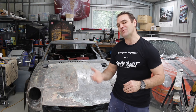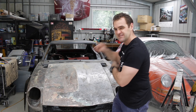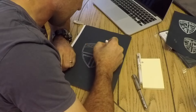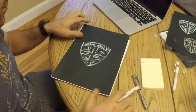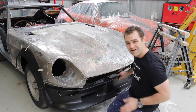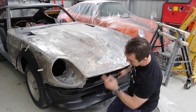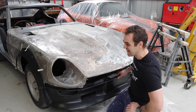Hey guys, welcome back to Home Built. This week I plan on pulling the engine and then continuing on with the bodywork on my Datsun 240Z. First thing, I thought I'd cover a couple of the deliveries I got this week. I got myself a new front lip and some side flares, so you have a bit of an idea of where this build is going.